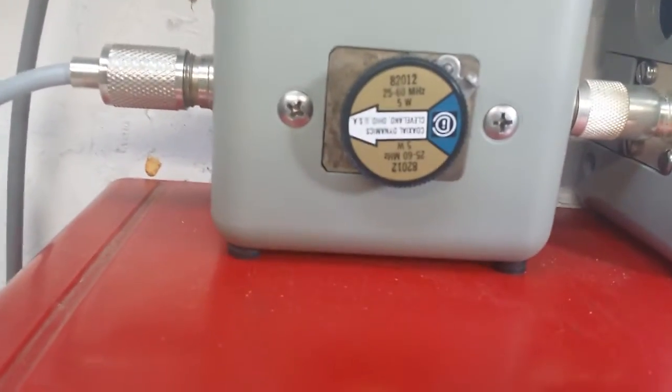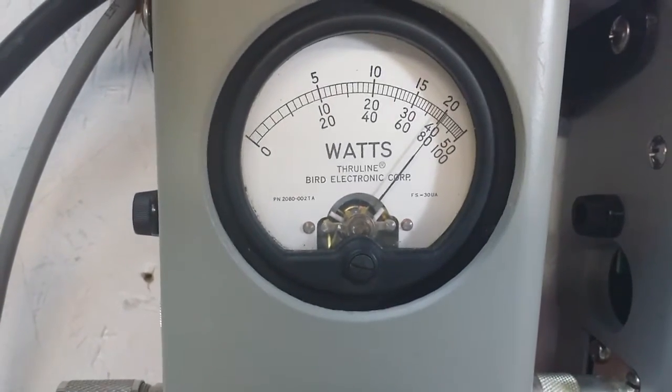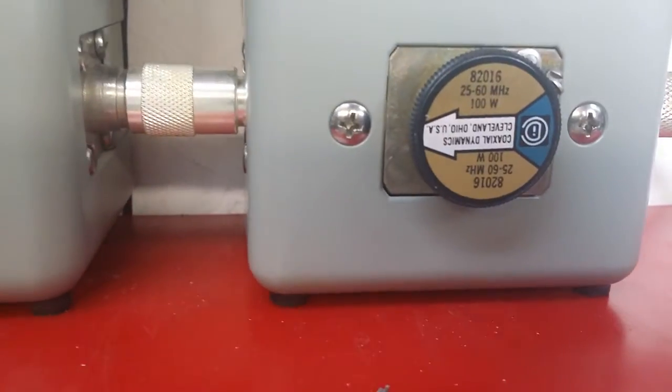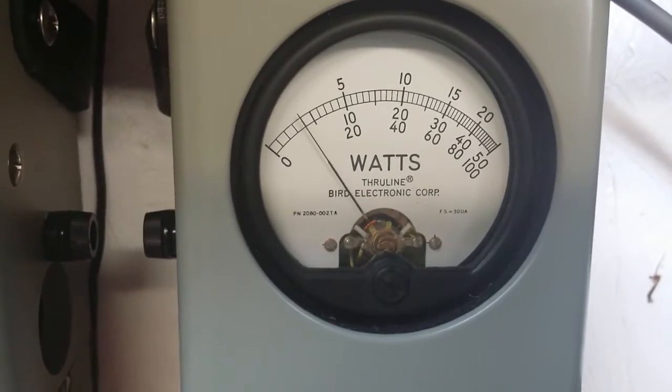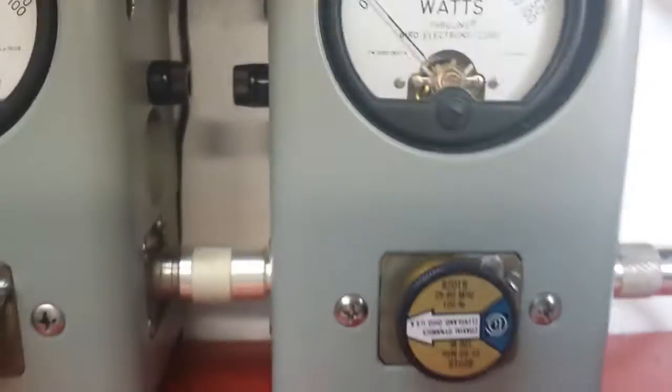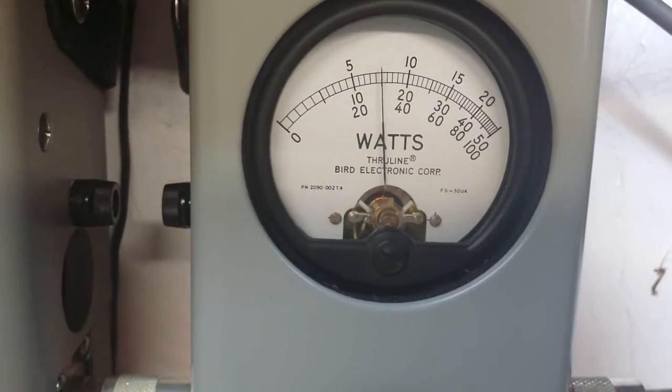Five watt slug. There's your four watt carrier. I'll show you average power first — hundred watt slug on the mild tune. Nine birds. Go to the peak side. 30 watts peak.